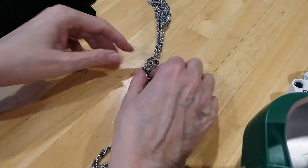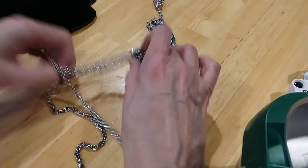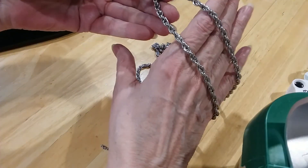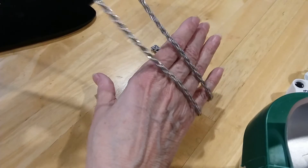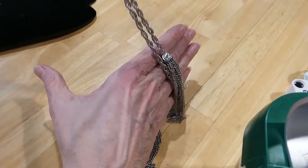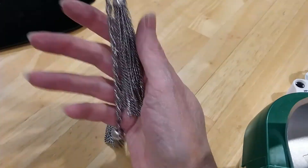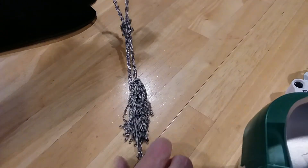And we have this necklace — it's like a lariat or scarf necklace, you can wear it different ways. Beautiful rope silver-tone chain, and this one we've got tied in a knot with the tassel drops. Very pretty.